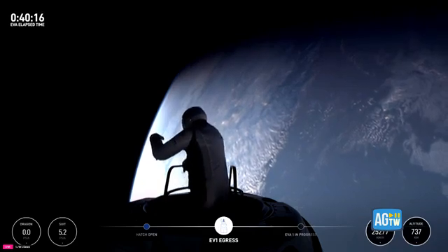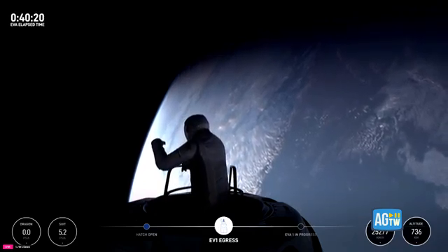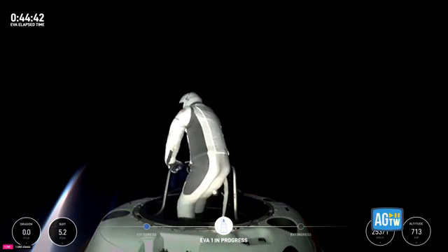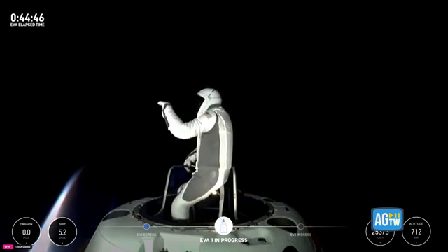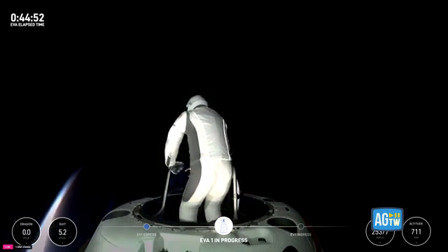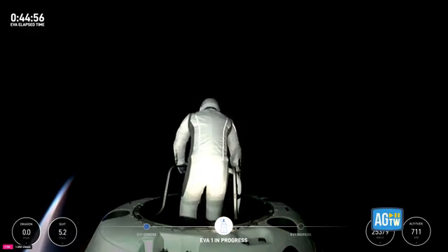Up, down, left, and right are threes. Pitch and roll, SpaceX EV1. I would say the hands-free demonstration is very comparable to the trainer, in terms of the foot restraints. SpaceX copies.